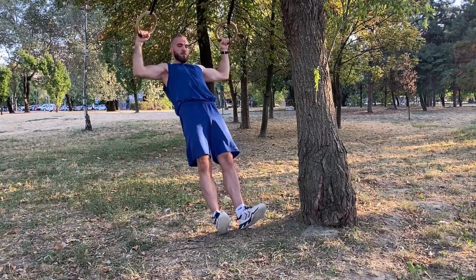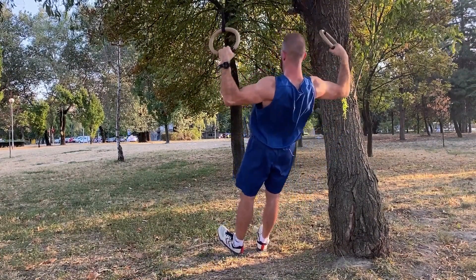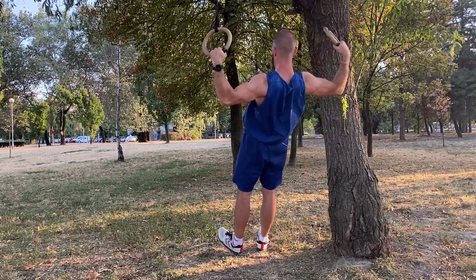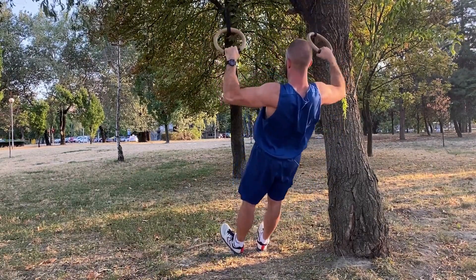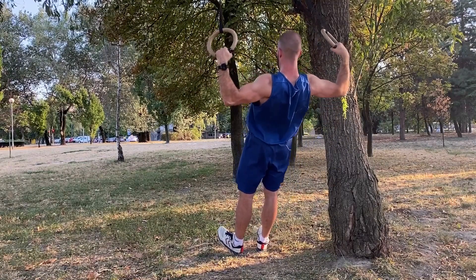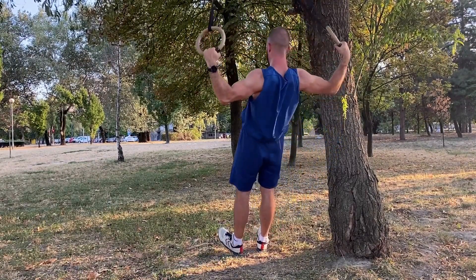Hold the rings with your arms fully extended and your torso straight. Pull the rings up to forehead height, trying to get in a position that looks similar to a front double biceps pose. You can do this by pulling the rings back in a motion that's similar to rowing, while at the same time rotating your arms out.